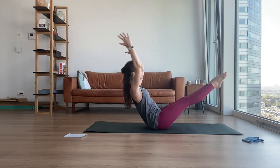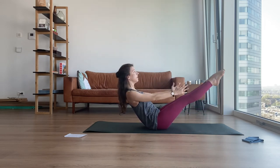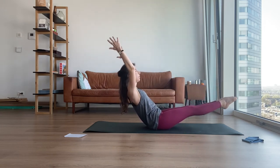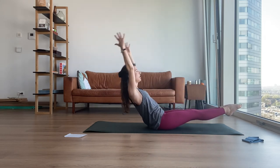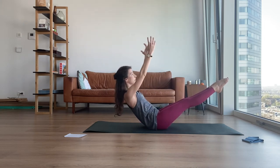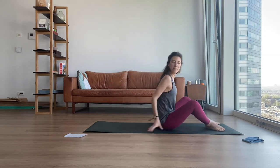Drop your arms. Now — legs down, arms up. Legs up, arms down. Open this space, close this space. Open, close, open, close. One more — open, close. Stay closed. Extend your lower back, open your arms. Stay. And up.